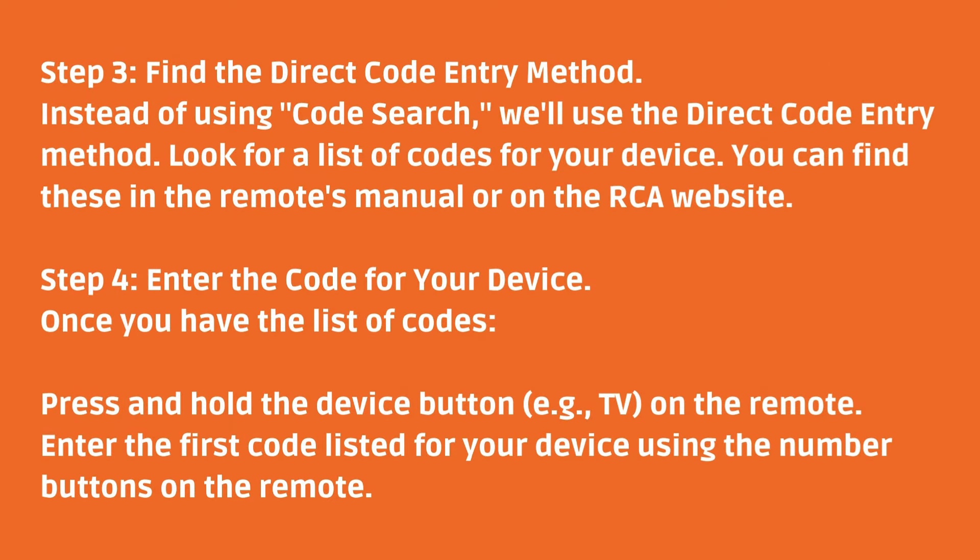Step 3: Find the direct code entry method. Instead of using code search, we'll use the direct code entry method. Look for a list of codes for your device — you can find these in the remote's manual or on the RCA website.